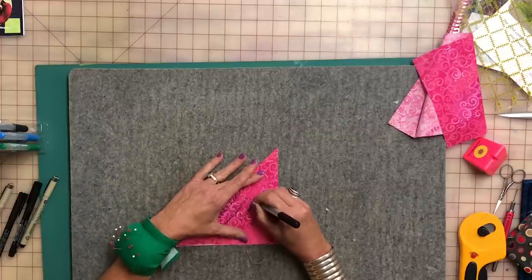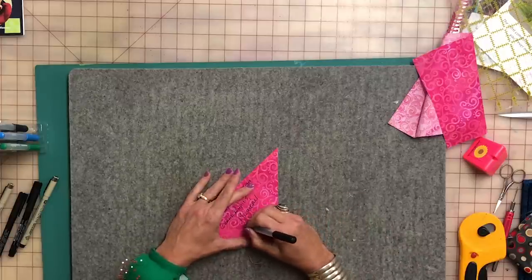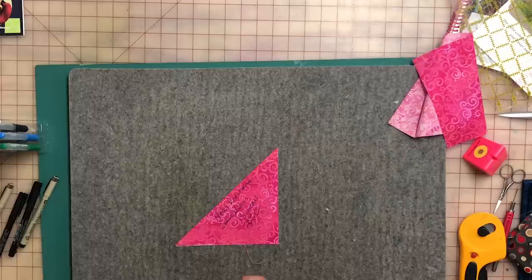And the last thing that must be on the label is the date. You can just put the year — that's usually sufficient. But sometimes you might be making it for your favorite niece, and so you might want to put 'Happy Birthday, Athena' with the date. I usually just put the year, so this is 2020. That's what you need on the label. What else you put on is really up to you — you can be very elaborate or very simple. You may also just write all of this information right onto the quilt backing itself.